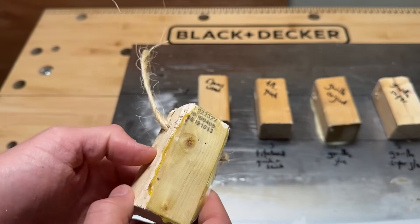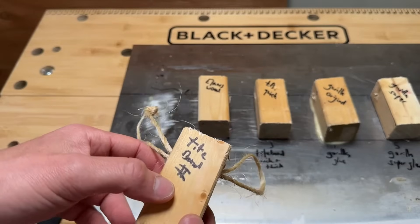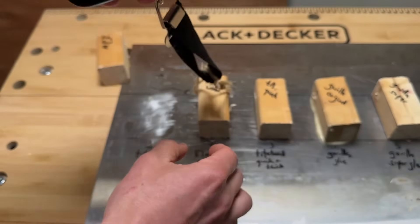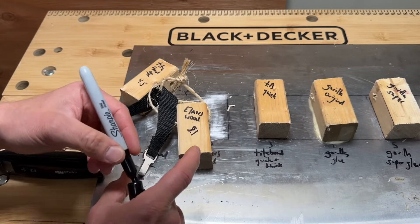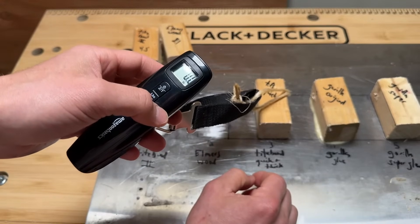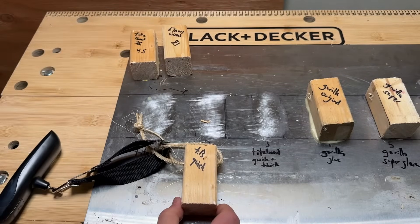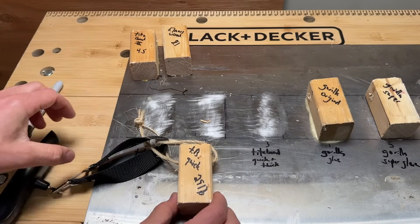Titebond came apart quite easily — the separation was smooth and uniform, but not a great joint. It registered about 4.5 pounds. Elmer's wood glue came in at 8.1 pounds — a modest improvement. Titebond Quick and Thick showed a major jump, hitting over 29 pounds, though the exact break point is hard to pinpoint precisely. That's a notable improvement over the standard Elmer's.